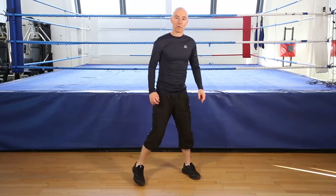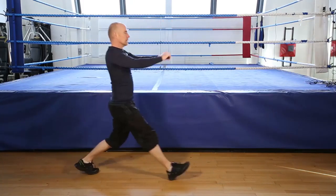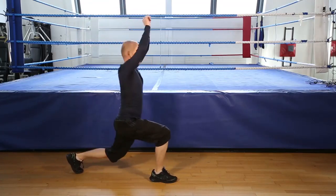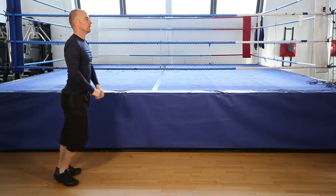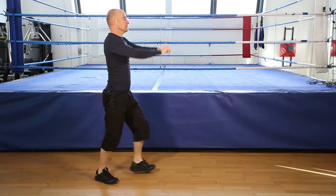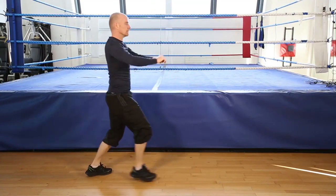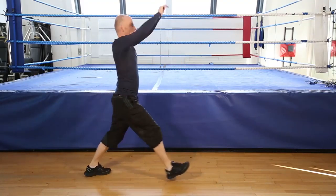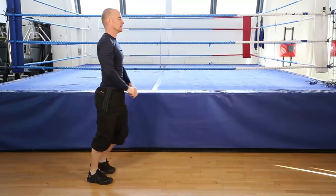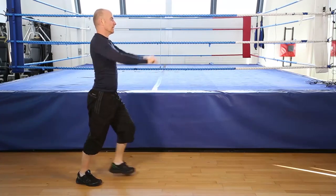Okay, 12 reps, forward lunge without raising. Let's go. One, two, three, four, five, six, seven, eight, ten, eleven. Nearly there. Ten, eleven, one more, twelve, and finish.